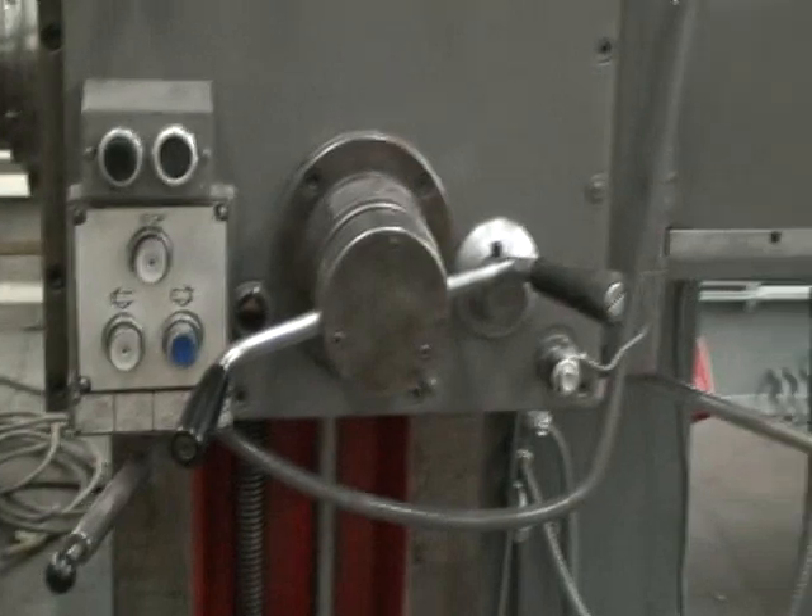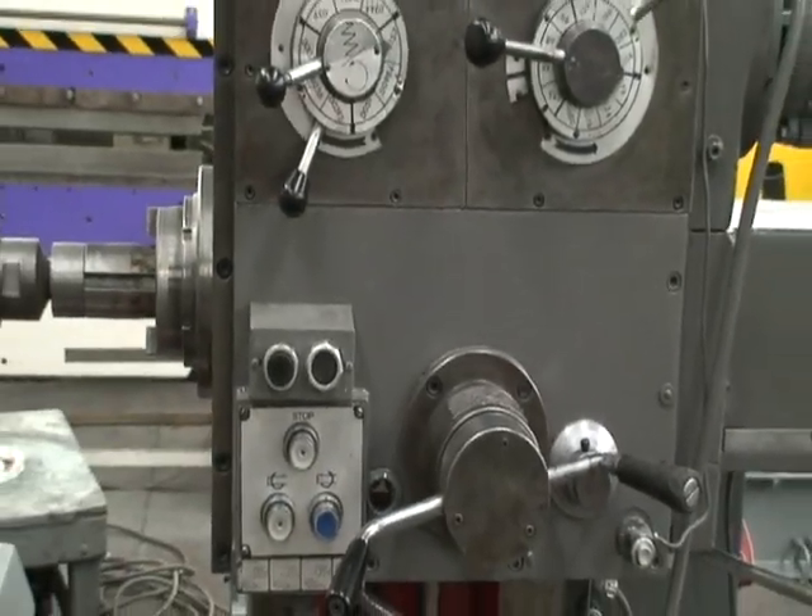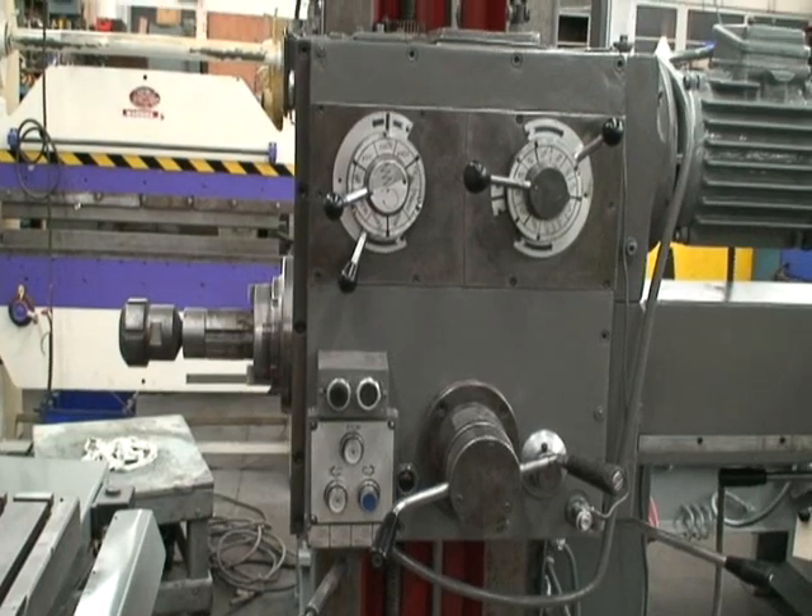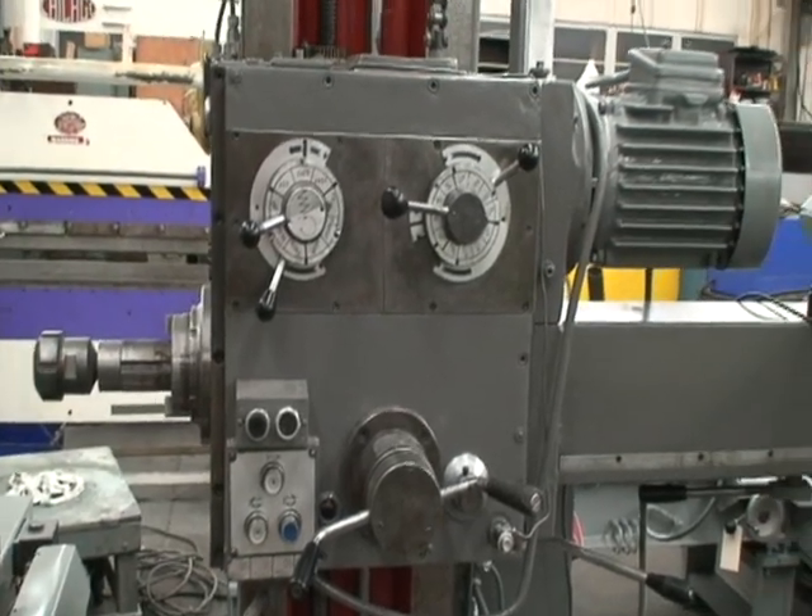The overall weight is about 8,500 pounds. Overall dimensions are 135 by 77 by 85 inches high.